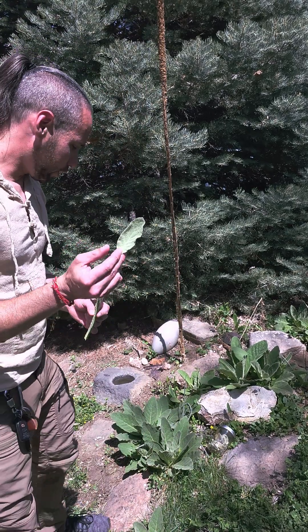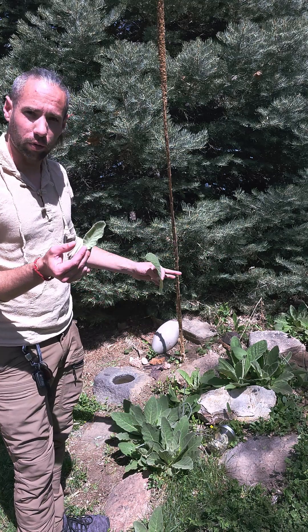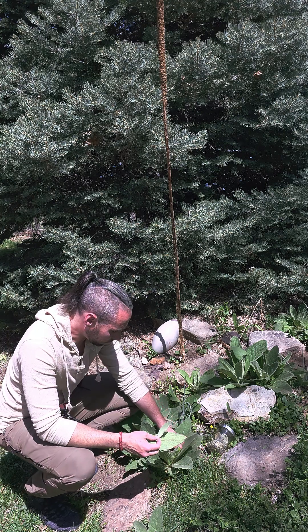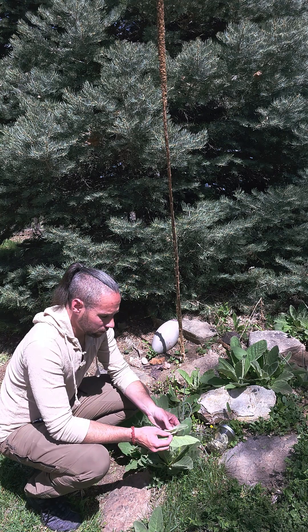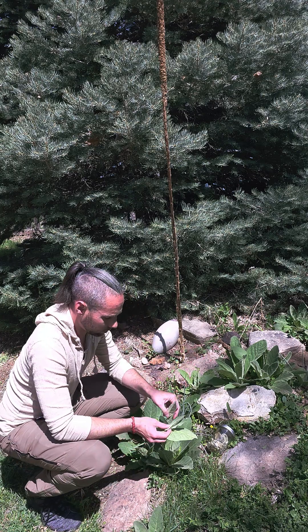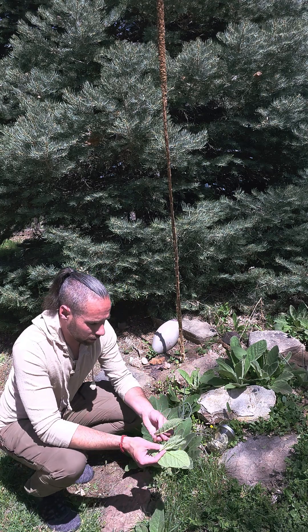We don't want to injure the plant overly much because we do want all of these to produce their stock and flowers for the second year. Just a couple of these from each plant to get us going with our medicinal use.